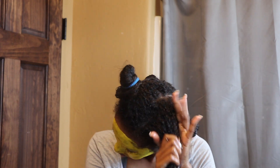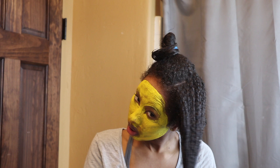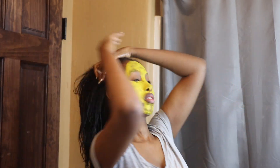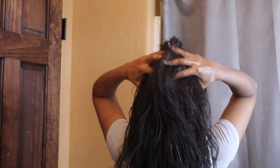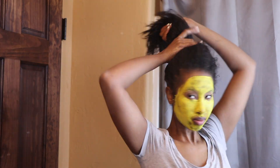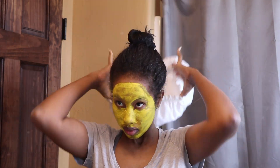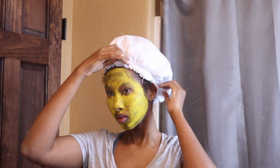I like to divide my hair into four sections when applying my oil, deep conditioner, or anything I want to put in my hair. I always divide it because I have a lot of hair and I want to make sure I cover all of it, especially the center crown, which is where I have the most dry, textured, and stubborn hair. After I completely apply the oil, I like to wear a mask and leave it on for a few hours.